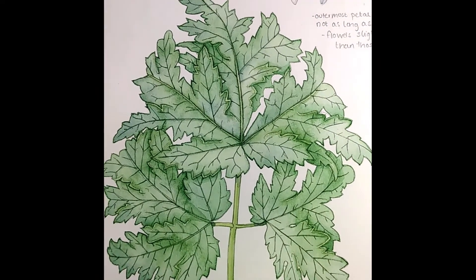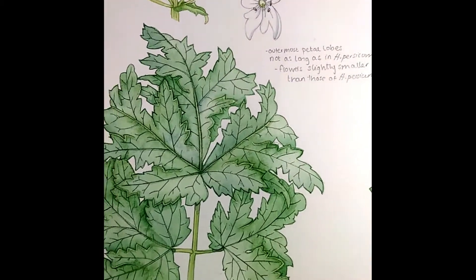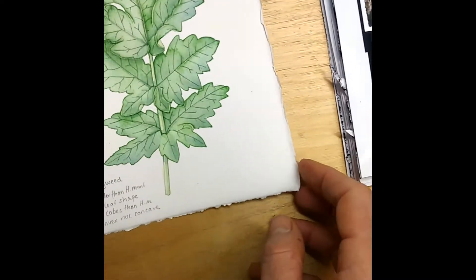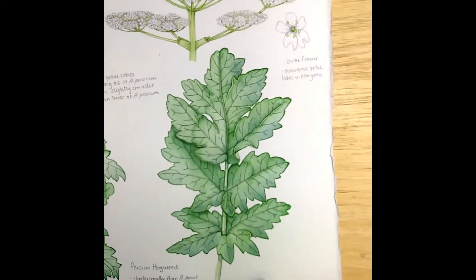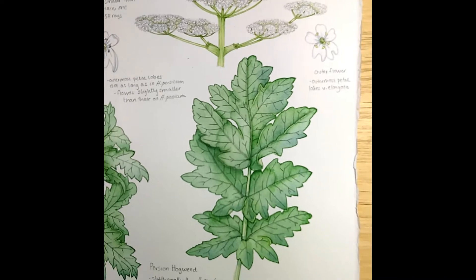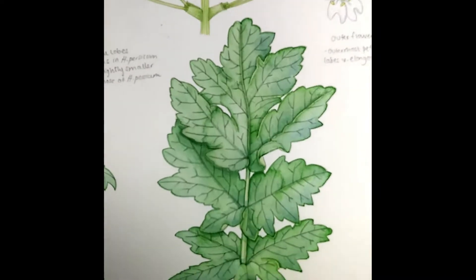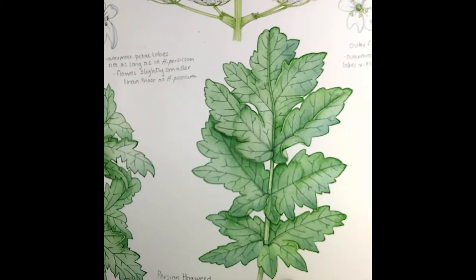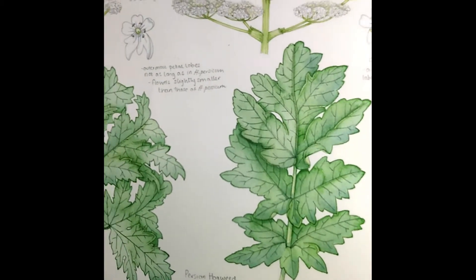There's not so much red flushing on the stems of the Persian hogweed, whereas there is on the stems of the giant hogweed. The leaves are very variable in the Persian hogweed, which is a massively problematic invasive plant in Scandinavia. This is another leaf from the same plant, showing the wide amount of variation.